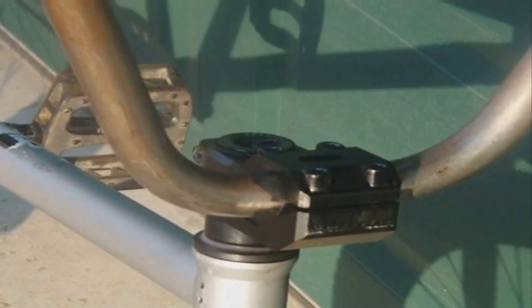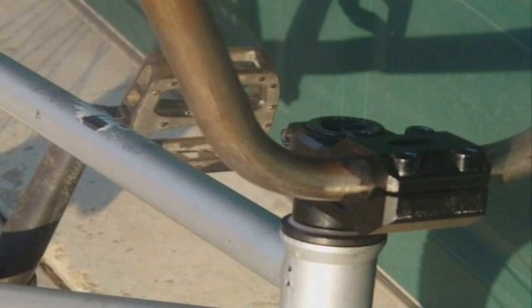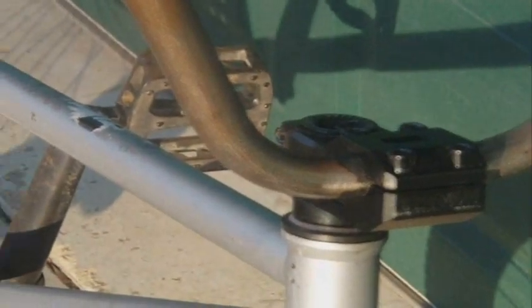The next part we have is the stem, which is a premium sub 10 top load stem in black. I got it before it came out, and it's a super nice stem. Next thing down is the Eclate dual headset — I only have one spacer on, because that's the way it fits best.